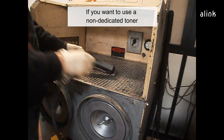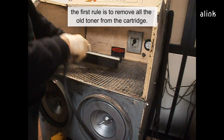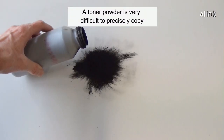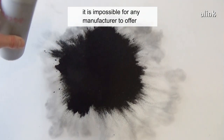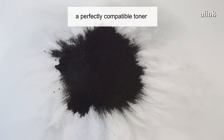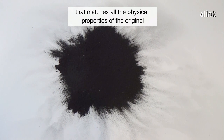If you want to use a non-dedicated toner, the first rule is to remove all the old toner from the cartridge. A toner powder is very difficult to precisely copy. It is impossible for any manufacturer to offer a perfectly compatible toner that matches all the physical properties of the original.